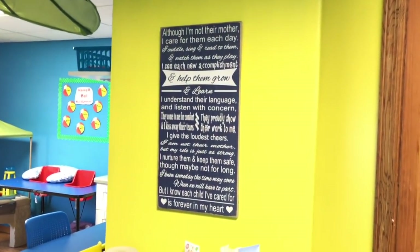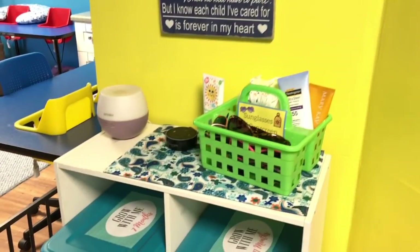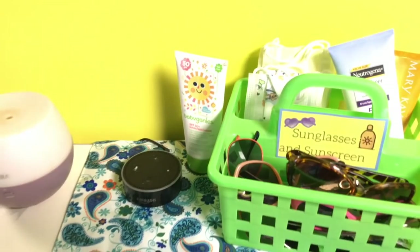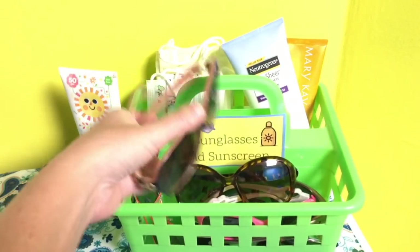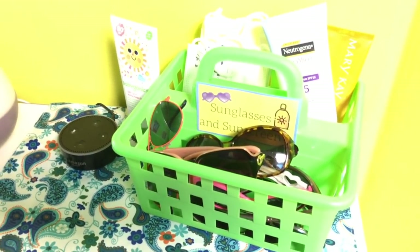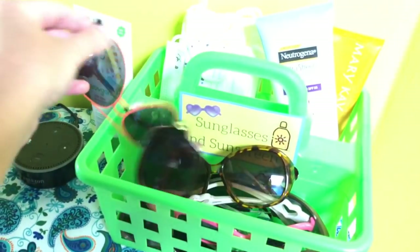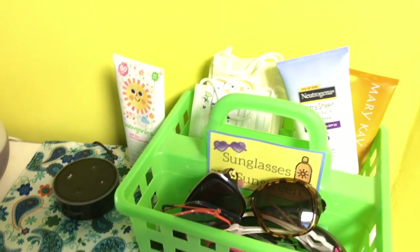Over here I have a little sign that a parent gave me — I hung it here because it looks really nice on the yellow wall. Down here I have my diffuser because I do diffuse in our classroom, and we use it to play a lot of our music during the day. Since it's hot outside right now, I have all my sunglasses and a couple of my kids' sunglasses — just the extra pairs I don't keep in my car or purse — so I can just grab a pair when I'm outside with the kids.